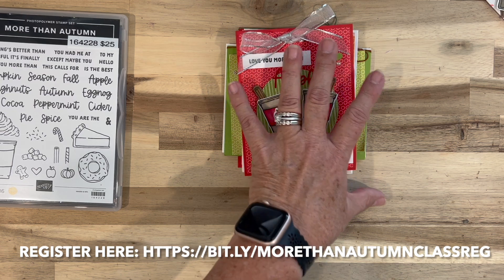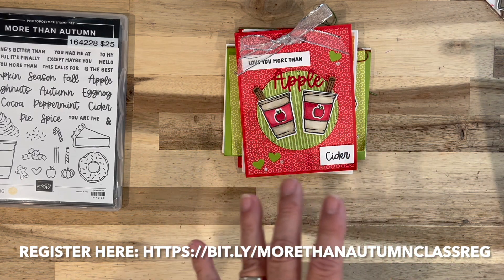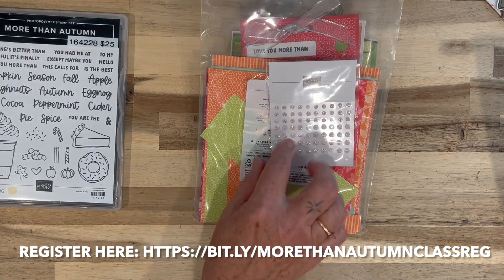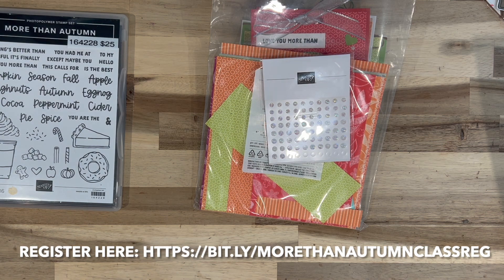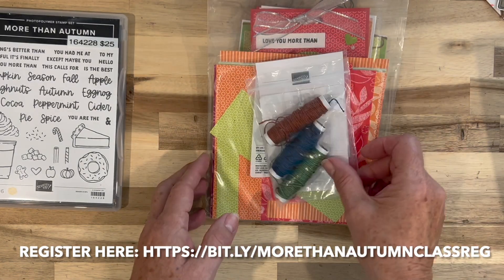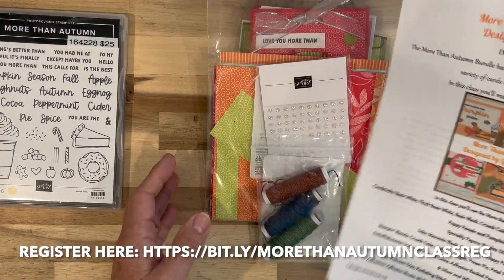Your class kit will include all the supplies to make these five projects, plus a full pack of the Brights Designer Series Paper, a package of the Iridescent Gems, a packet of the natural tones linen thread, and the PDF tutorial with step-by-step instructions on how to make each card.